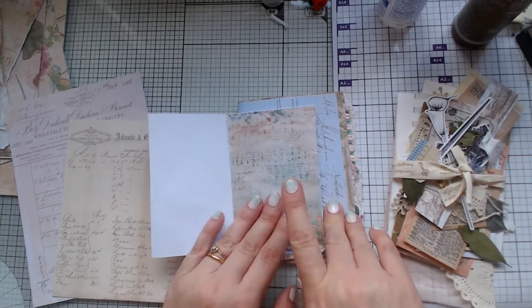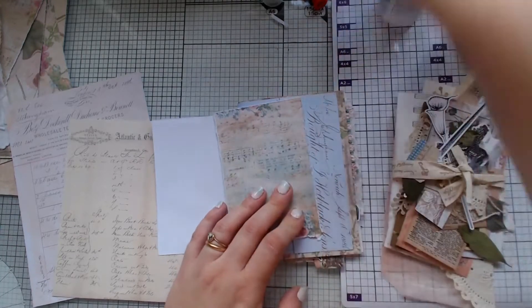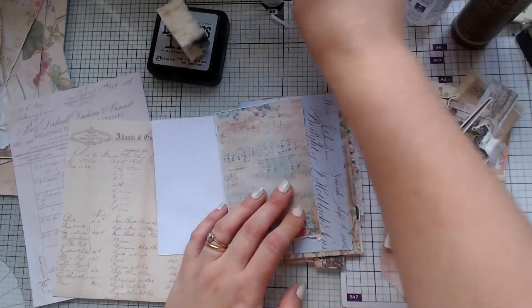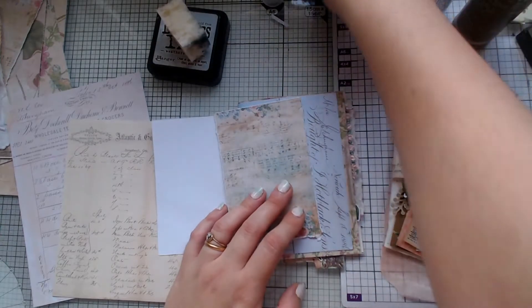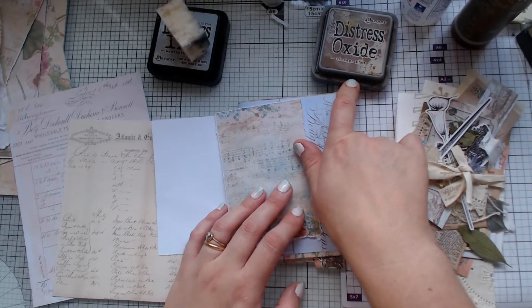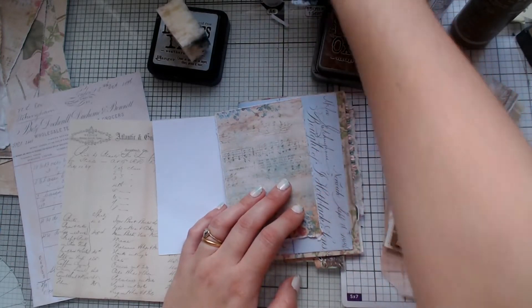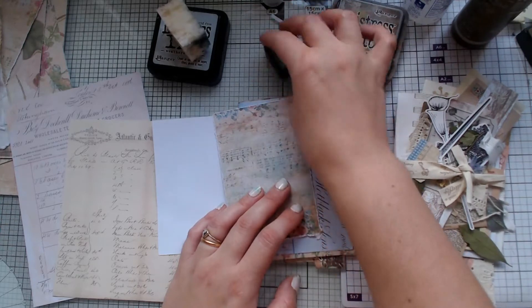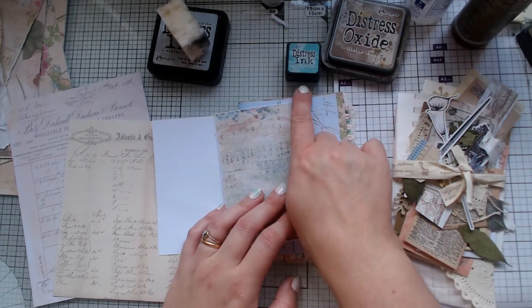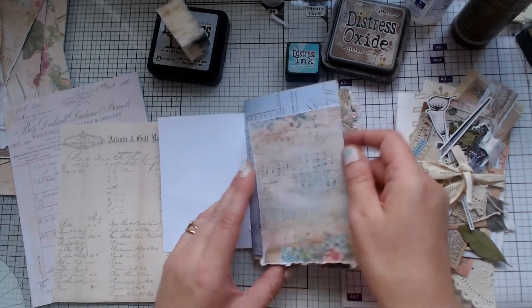I wanted to use that because it really blends well with the blue. So because there's blue on the page, I'm not going to use my blue ink. I don't want to use too much of the vintage photo and make it quite dark. So I might be between — the Evergreen Bratford might work really well on the edges. We'll see anyway.